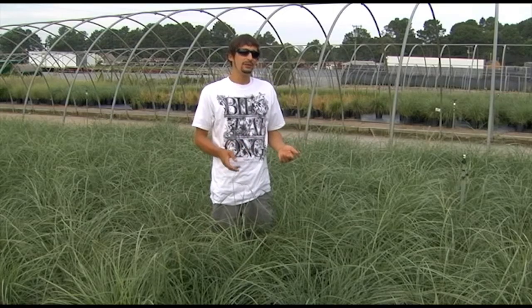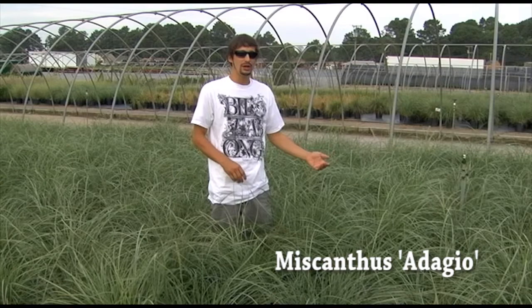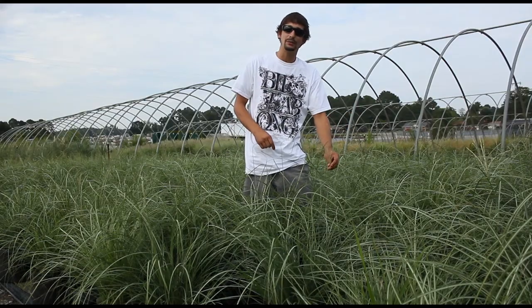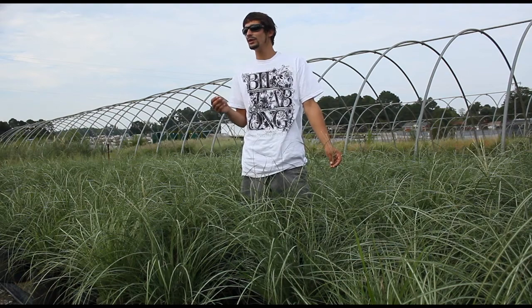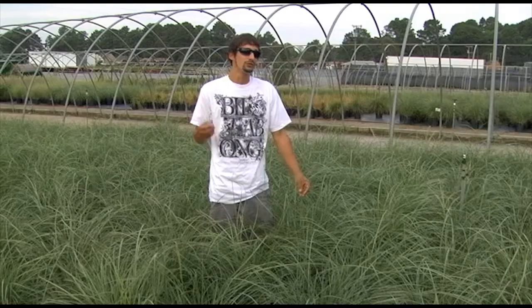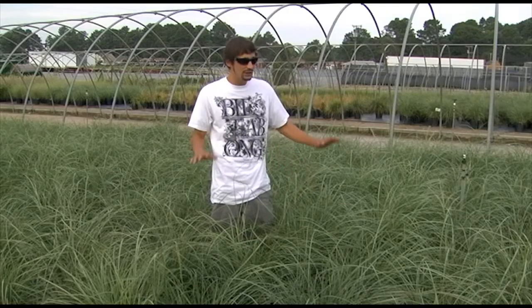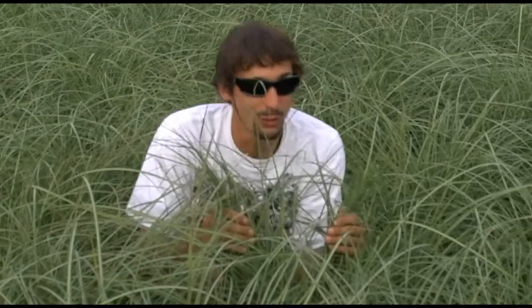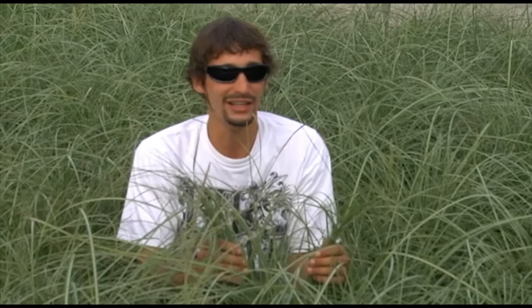Now I've brought you out here to some three-can miscanthus. This one, Adagio, is definitely one of our favorites. As you can tell, they're just starting to set blooms. They bloom later on in the summer, early fall. Start with your pennisetums, finish up with a miscanthus. These are great for coverage if you want to catch the deer or the geese eating our perennials.